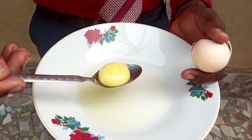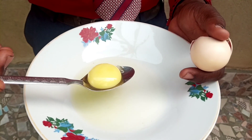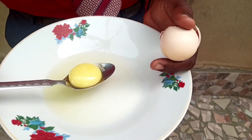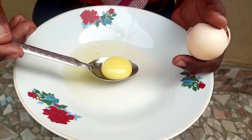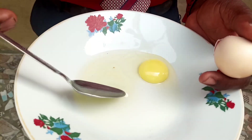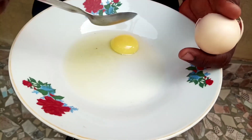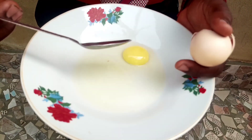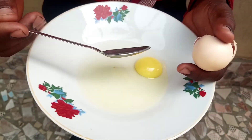This egg yolk is actually 53 percent water, 26 percent fat, and about 10 percent carbohydrate. So we can say that in one whole egg you get 74 percent water. What does this tell us?